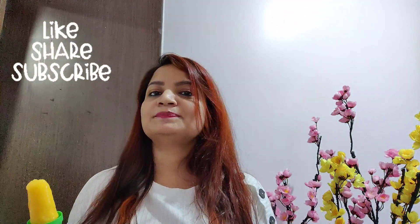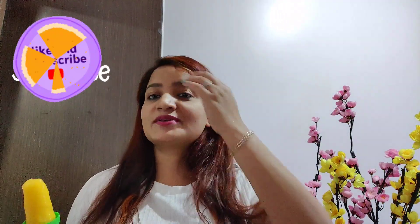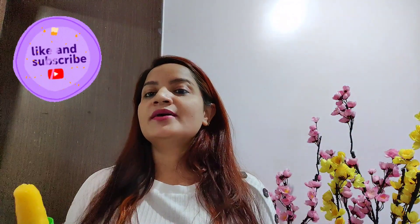Please don't forget to like, share, and subscribe to my channel. Also guys, try this recipe and let me know in the comment section below how this recipe turned out for you. Till then, bye bye — we will meet again soon in my next video. Enjoy the delicious mango lollies!